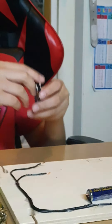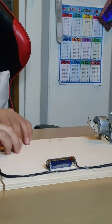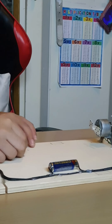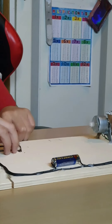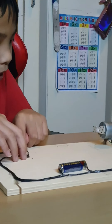Now we're going to try a paper clip. As you can see, that's actually a hairpin. The hairpin is also a conductor because you can see the fan is moving.